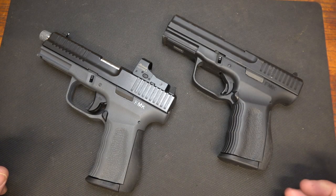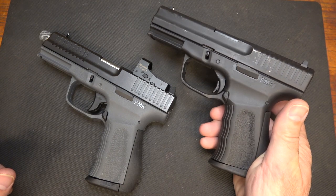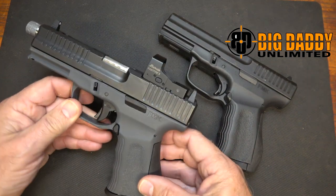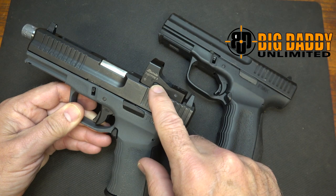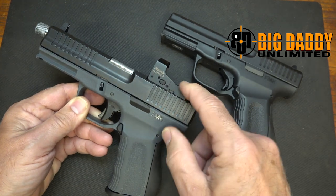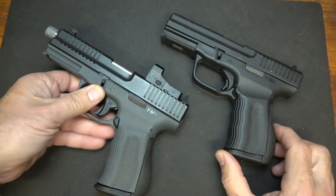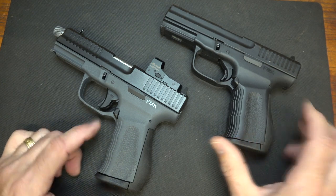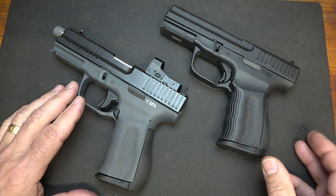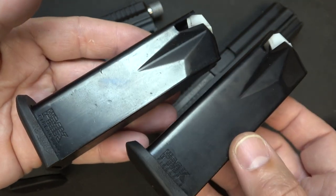The big advantage of the FMK Firearm line is the price. The standard 9C1 is running under $330 on Big Daddy Unlimited. The FMK Elite Pro Plus with the Venom sight was $522 — that is a beautiful price, and it includes the red dot, the threaded barrel, all the serrations and everything you see. There are also prices for all the models in between. Magazines are about $20 a piece, and they do make 10-rounders for states with magazine capacity restrictions.